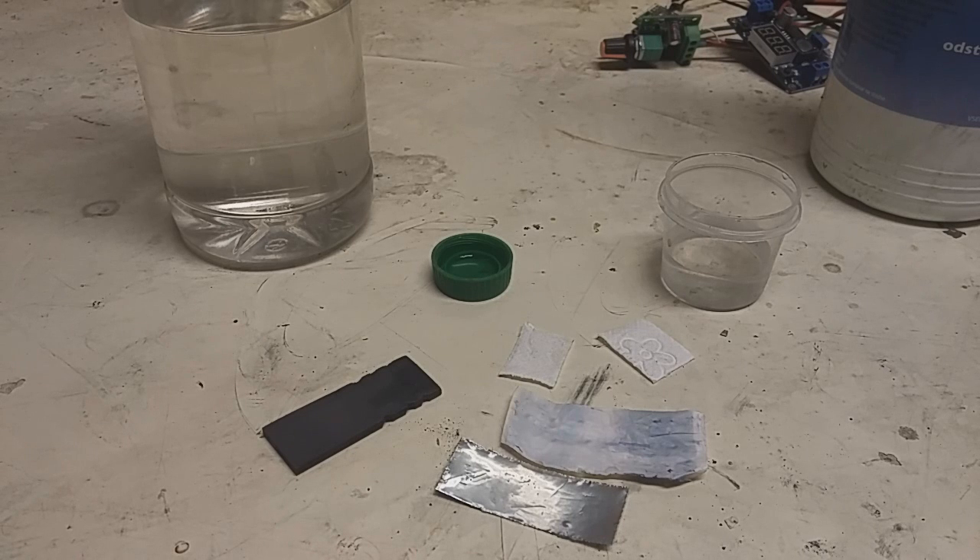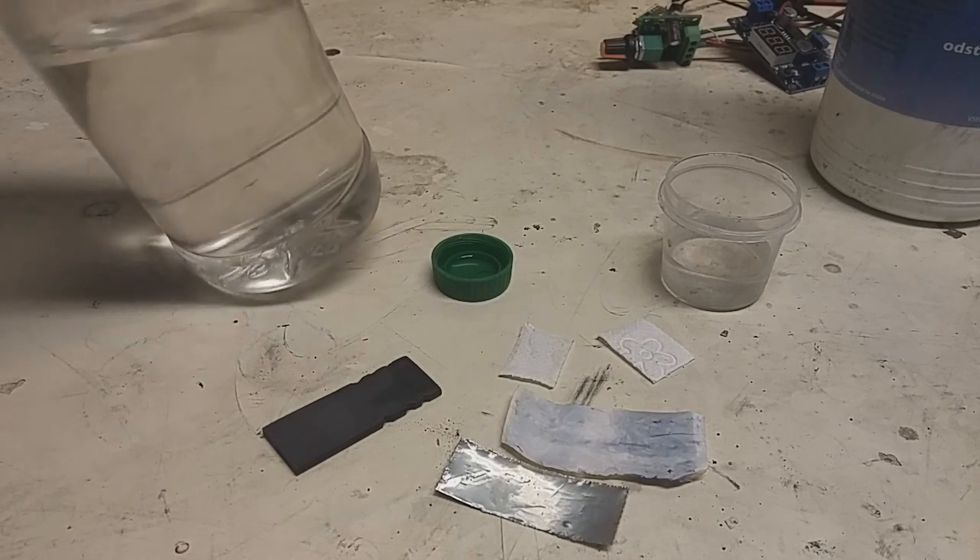In my last video I made a high voltage aluminium-air battery, but in that battery I used sulfuric acid on the positive side. A bunch of you complained about sulfuric acid because it's dangerous and really hard to get. For this purpose, I will make a high voltage aluminium-air battery from household materials — instead of sulfuric acid on the positive side, I will use vinegar.